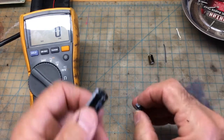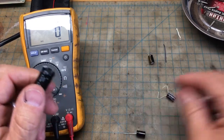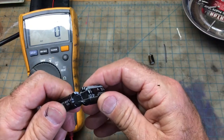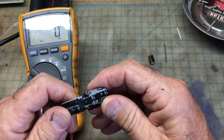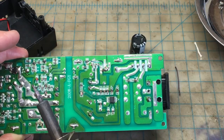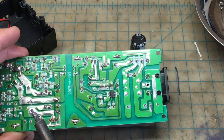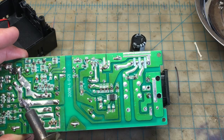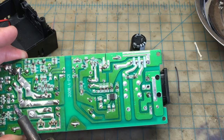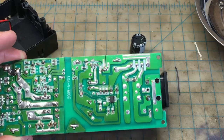My son purchased these online. I told him what to get but I neglected to tell him the lead spacings — make sure the lead spacings are the same. They're only off by a little bit, but we'll make it work. I changed my tip here so I can make sure the leads will fit through the holes — just a tiny, tiny bit.